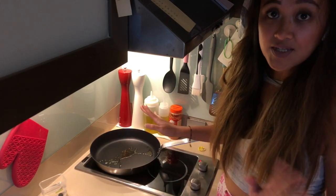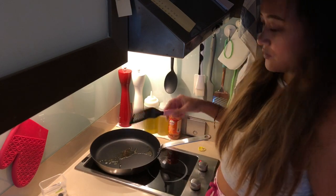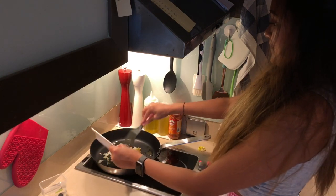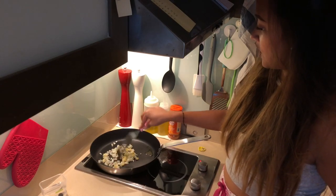Once the oil is hot we can now put our onion and garlic together. We'll just wait till it gets soft.